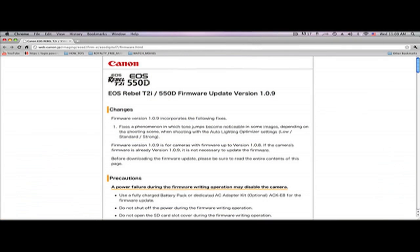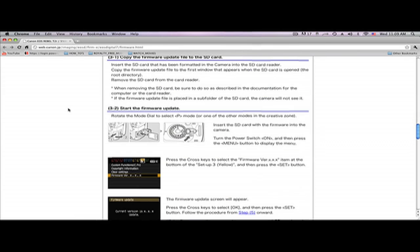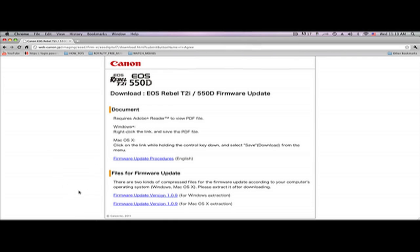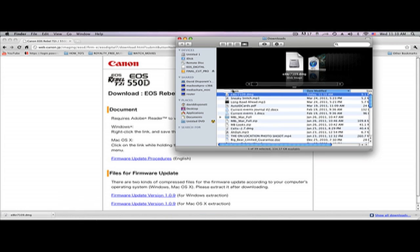Now that's done, we're going to pop over to the computer. The first thing you've got to do is install Canon's T2i 550D firmware update — you need to have version 1.0.9 for Magic Lantern to work. Scroll down to the bottom of the page, which will be link one in my comments section. Click agree, then click firmware update version. Since I'm on a Mac, I'm going to click Mac OS and download it. Once it's done, click show in finder and double click it.